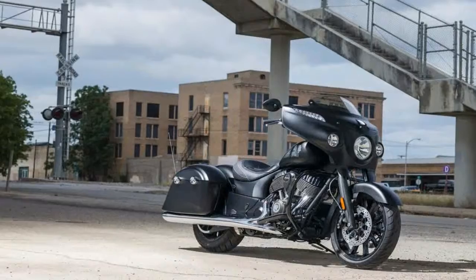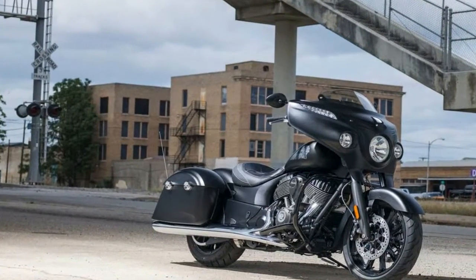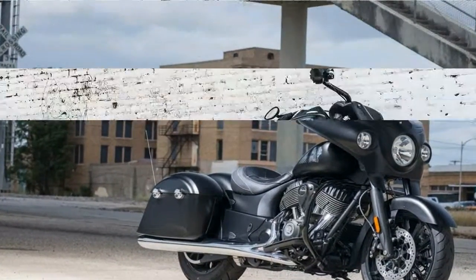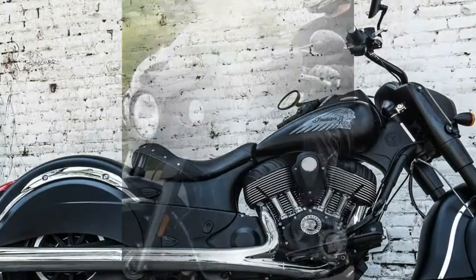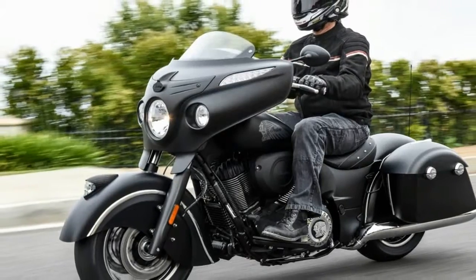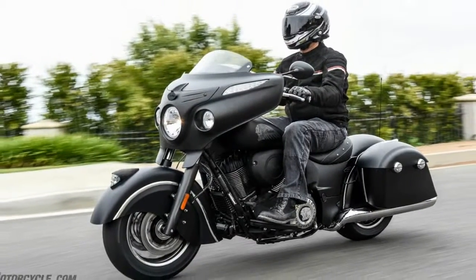They put 300mm discs all the way around for plenty of stopping power, and the brakes at both ends of the bike also benefit from an anti-lock brake system. The calipers disappear behind painted-to-match brake covers that blend right in with the fenders.